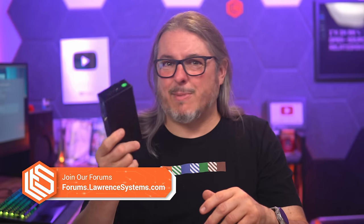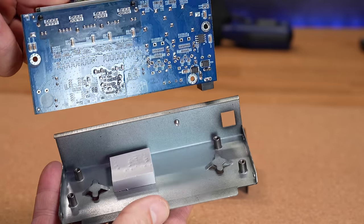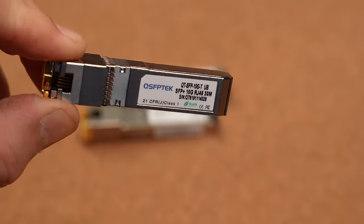I actually bought this myself back in September of 2023 and I've been using it in my lab for a while. It's based on the reviews done by Patrick at Serve the Home — I got a little curious about these and wondered if they actually hold up. So there are two parts to this review: letting you know they're less than $50, and talking about what SFP modules work with it and which ones you might want to avoid.